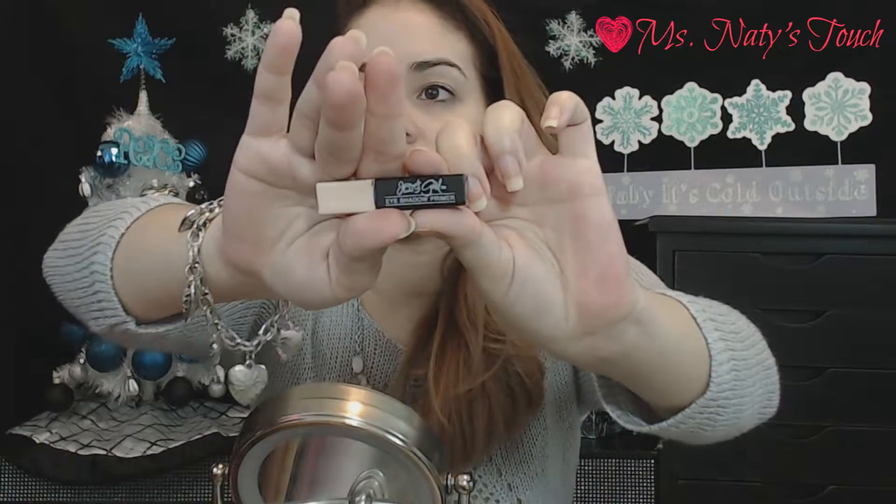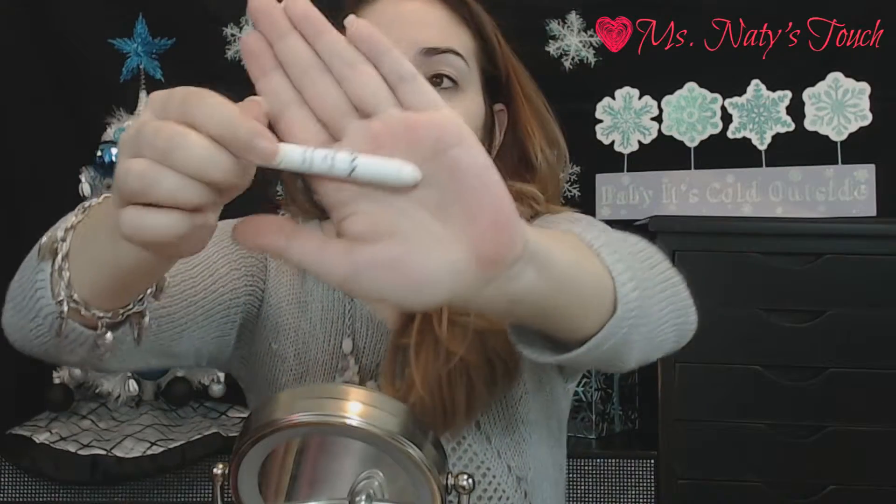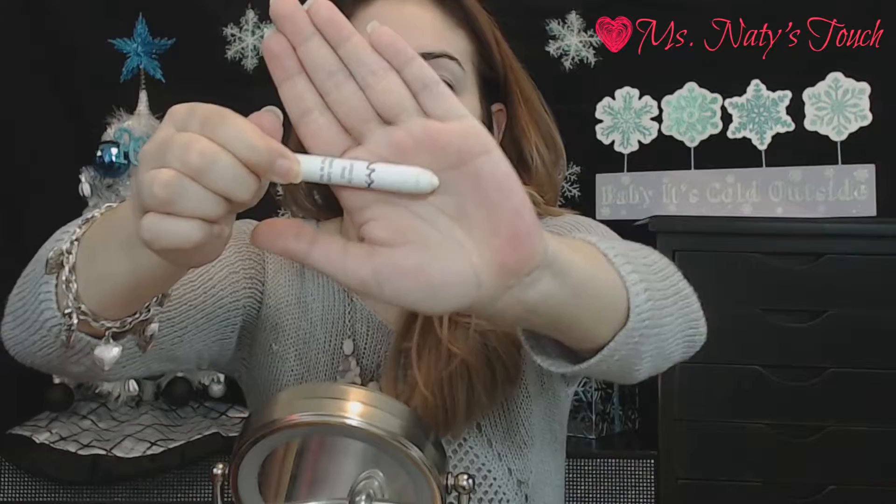I'm going to go ahead and prime my eyes using this Jessie Girls Eye Primer, and then I'm going to go over my lids with this NYX Jumbo Pencil in Milk.